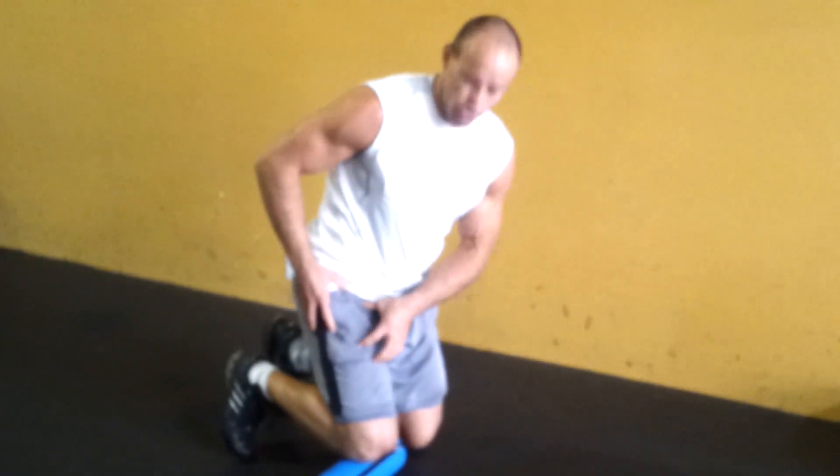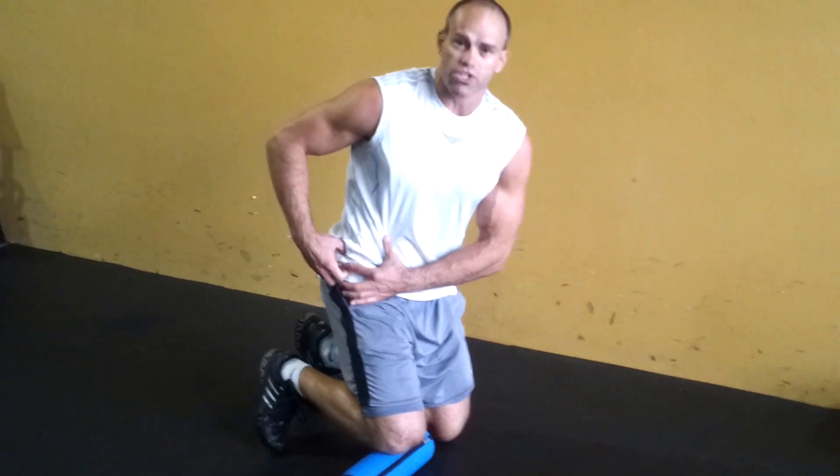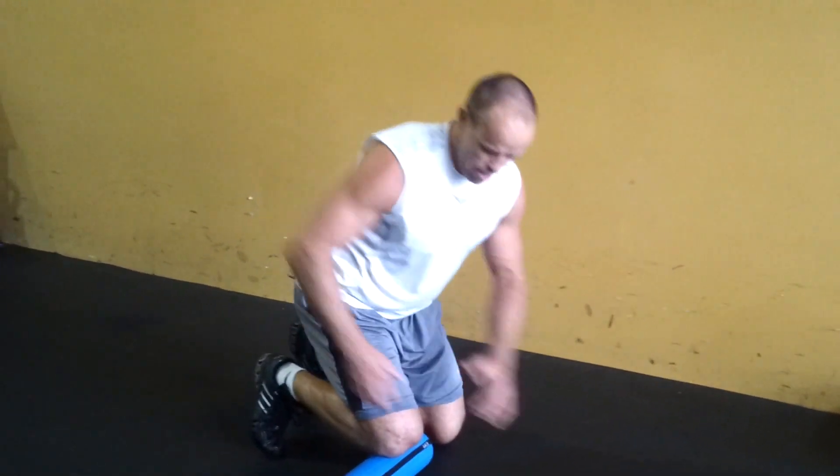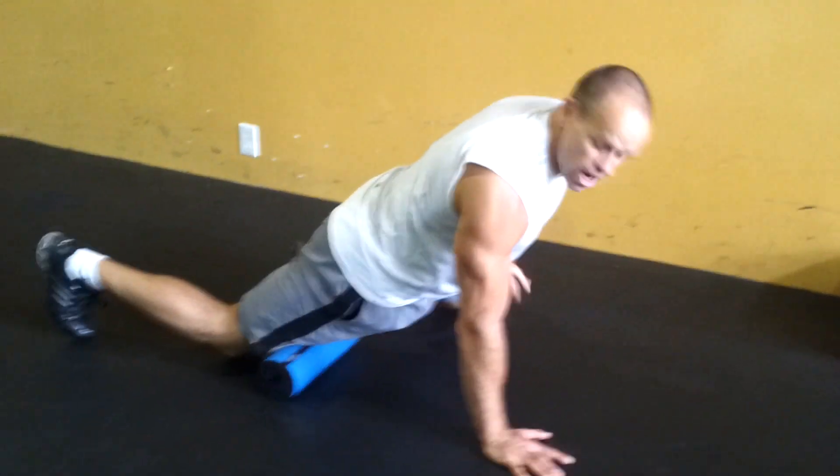If you set this up, you're generally looking for any hot spot in your quad. More or less, often times it's in the top half, particularly if it's associated with a sitting disease or a flexed hip. So what you want to do is straddle the non-rolling leg out to the side.